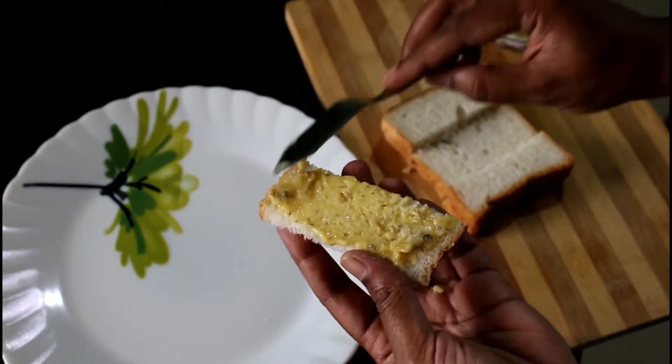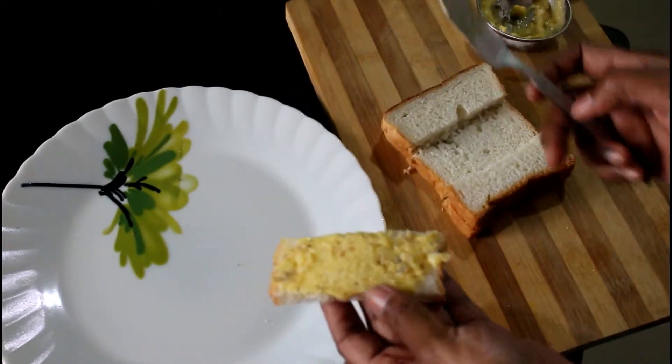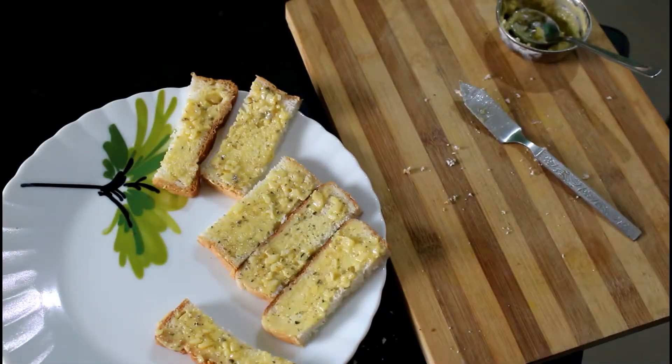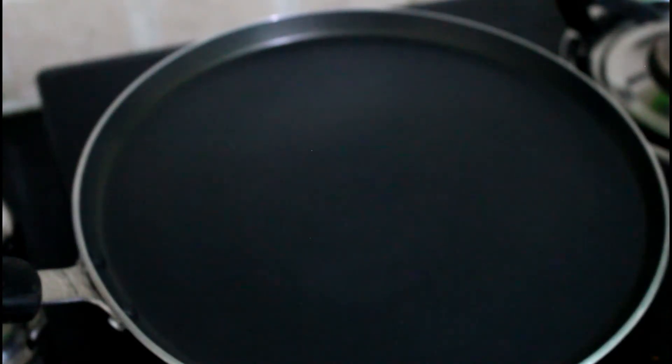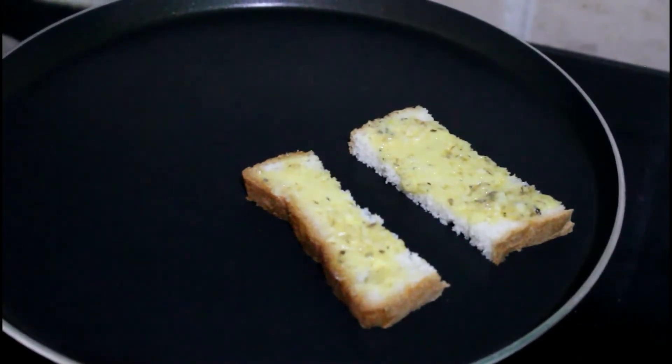It completely depends on you — I'm just going to apply it on one side. If you want, you can apply it on either side. Now it's done. Place a pan on the stove and start to toast the garlic bread.